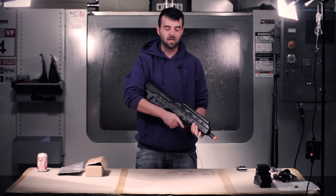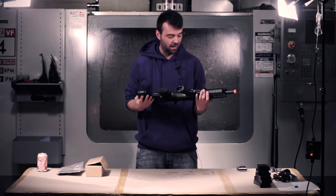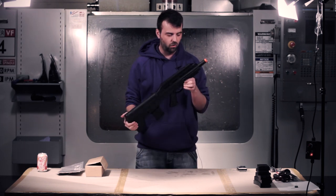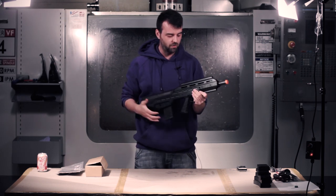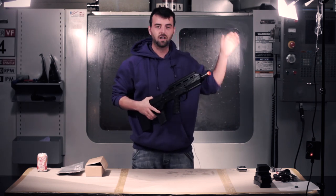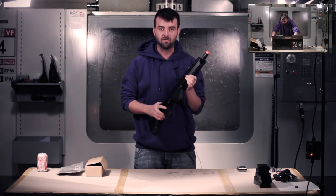Welcome back to Epic Airsoft HD. This week we have the APS UAR — it stands for Urban Assault Rifle. It's of course a bullpup design, and if you watched the unboxing of this you would have seen a quick preview of that. You can click up there if you missed the unboxing. Let's have a look at some of the features of this specific gun.